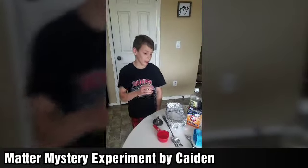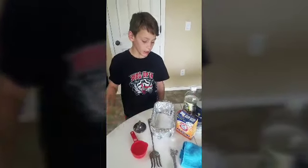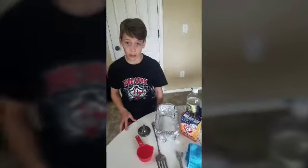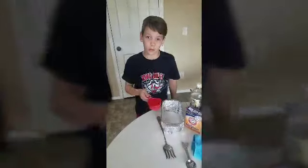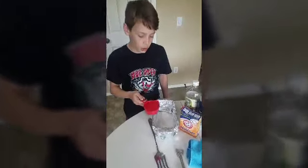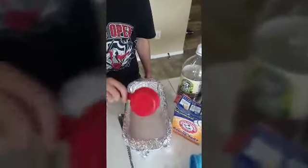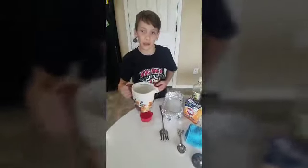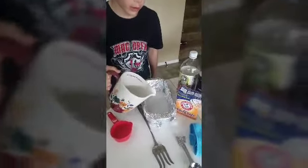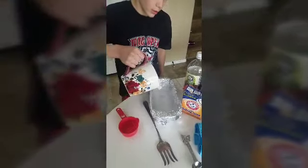Hey Mrs. Linville, I lined my baking dish with aluminum foil and I put the baking soda and salt inside of it. Next I'm going to add my vinegar and my boiling water. Now I'm gonna add the vinegar to the salt and baking soda. Now I'm adding my boiling water and then the tarnished silver comes next.